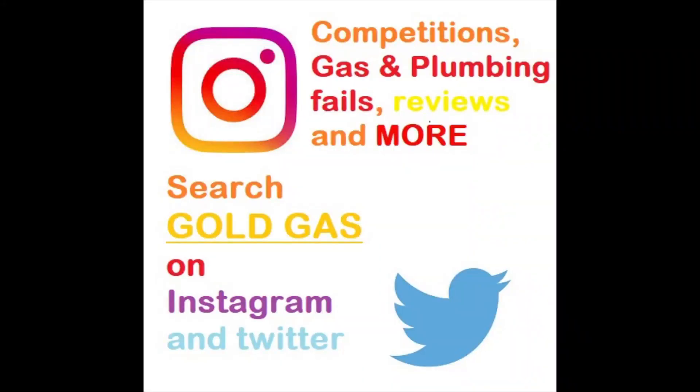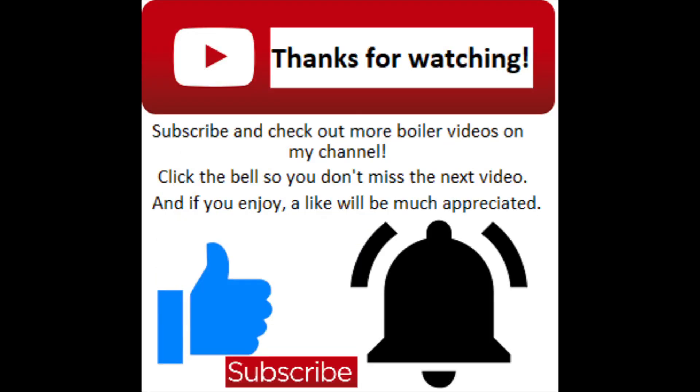You can add me on social media on Instagram or Twitter where you can find some competitions, promotions, and some plumbing disasters as well. That does it for this video — thanks for watching.